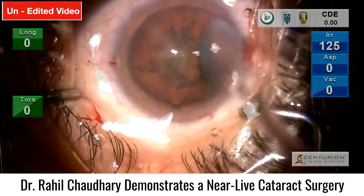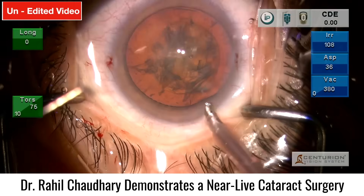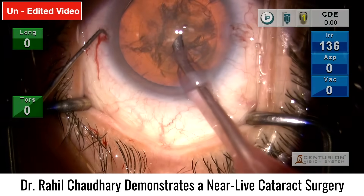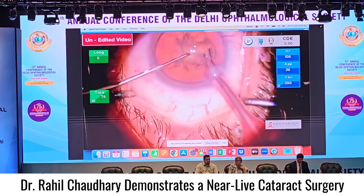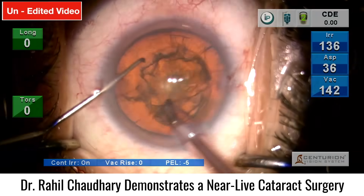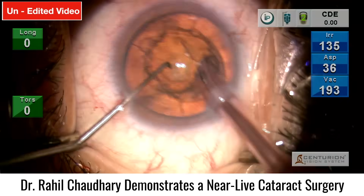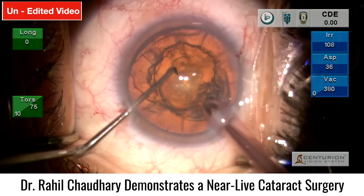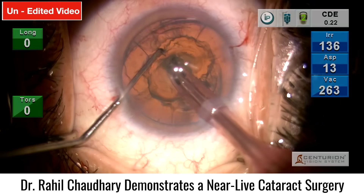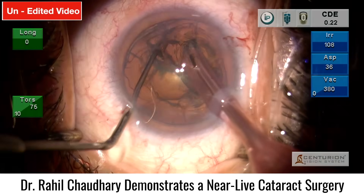I use longitudinal mode for the chops, then switch to the torsional component for emulsification. I am using the Kelman tip here because the grade of cataract is low — it's a soft cataract, so easily managed with the Kelman tip. For harder cataracts I usually shift to the balanced tip. Now burying into the nucleus to take the first direct chop.